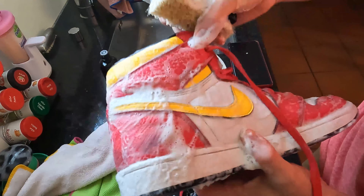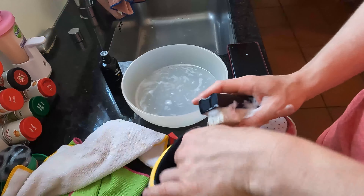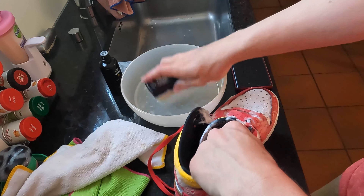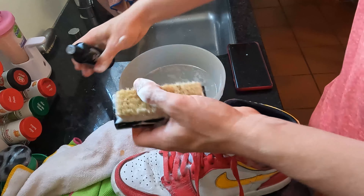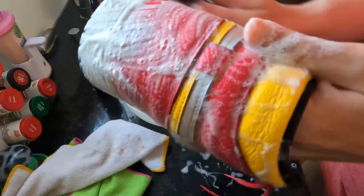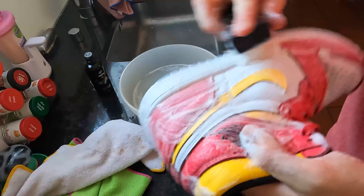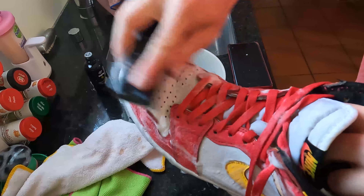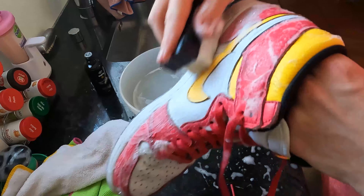It's nearly done. Let's do the tongue a bit, and the laces. I'm nearly done — I can show you the results in a minute. Put some more of the solution on. It's very easy, you can clean your Jordans at the sink like I do. As I said, five minutes, not more.